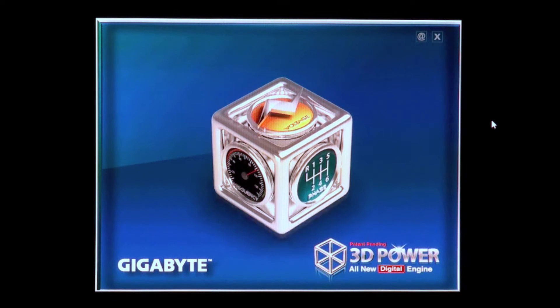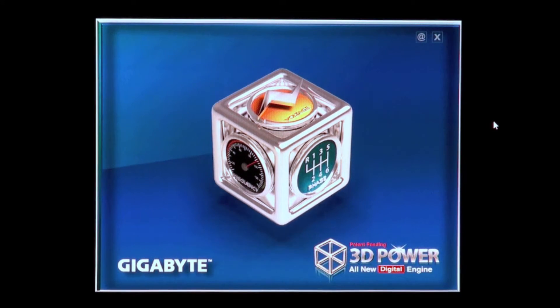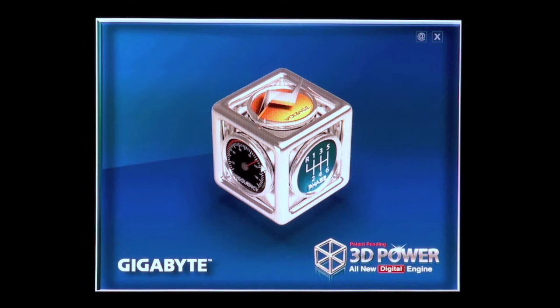This is our 3D BIOS application and we've tried to make it useful for mainstream and advanced users to offer better control over the power delivery to the CPU. Here you can see our 3D cube and it has three faces showing us voltage, phase and frequency.